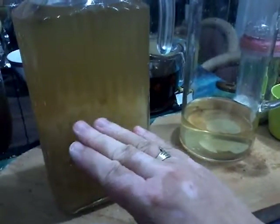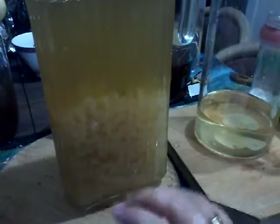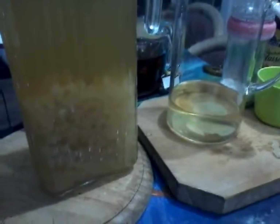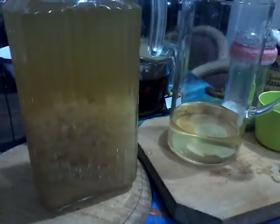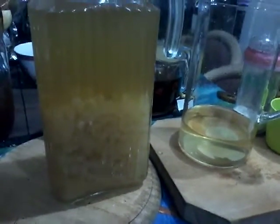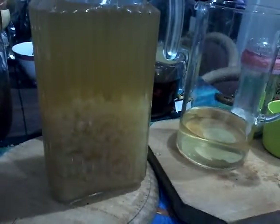Brew it for two days. You'll see little bubbles floating up to the top, your raisins will start floating — one's floating already — and some of your grains will start floating too. You'll notice there may be a bit of a fizz happening. Then what you do is you bottle it and ferment it again, taking it through a second fermentation.